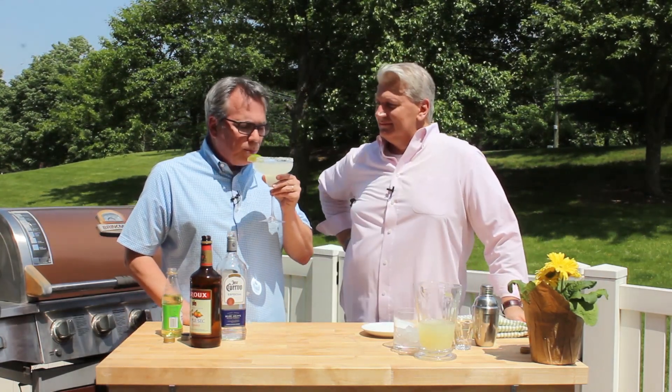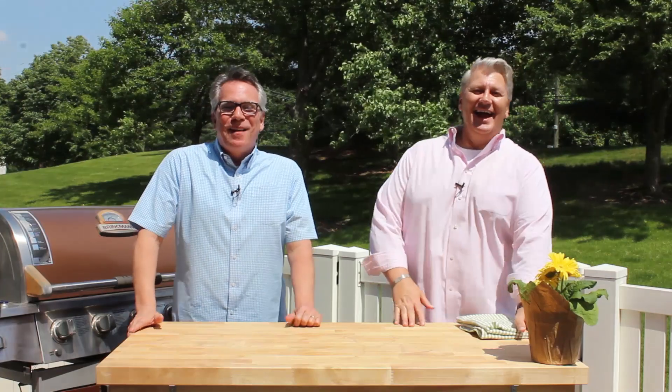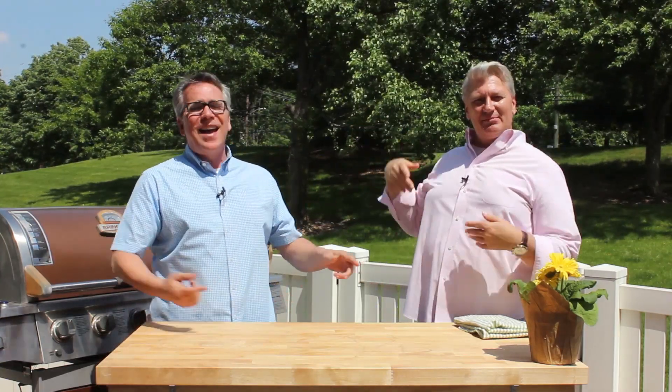Be sure to go to all of our social media channels and like, share, and give us a thumbs up. And be sure to make this margarita because you will be the hit of the party. Wasted away again in Margaritaville. But drink responsibly! Bye everybody! If you like what you saw, make sure you hit the subscribe button. Click right here for more recipes. Summertime — and the living's easy.